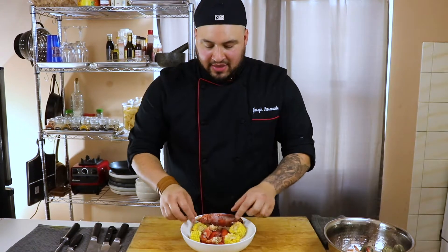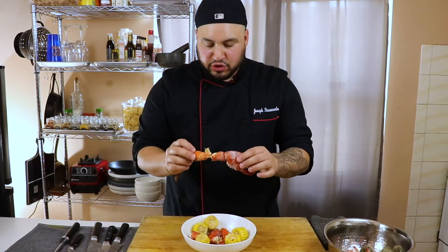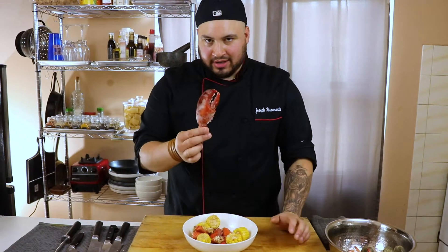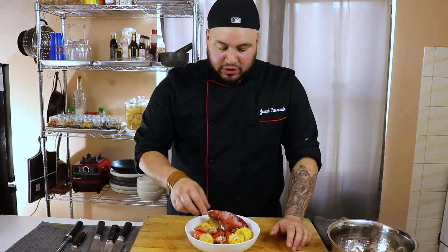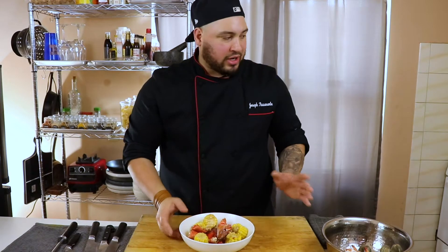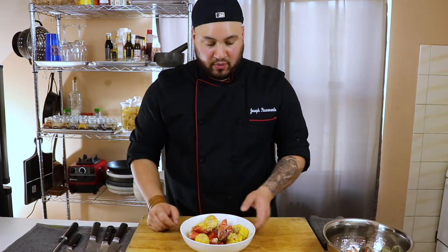I took about two quarts of water, put the corn in first, then added the lobster claws and the smaller knuckle pieces connected to them. I let the claws cook for about five minutes from boil, then threw the smaller pieces in for the last two minutes. Once done, I took everything out and let it cool. Keep that water — we're going to add a little bit of it to the base of our sauce, so don't throw it away.